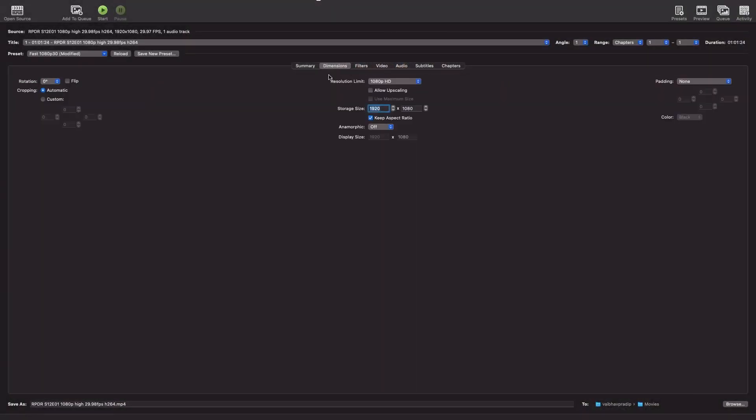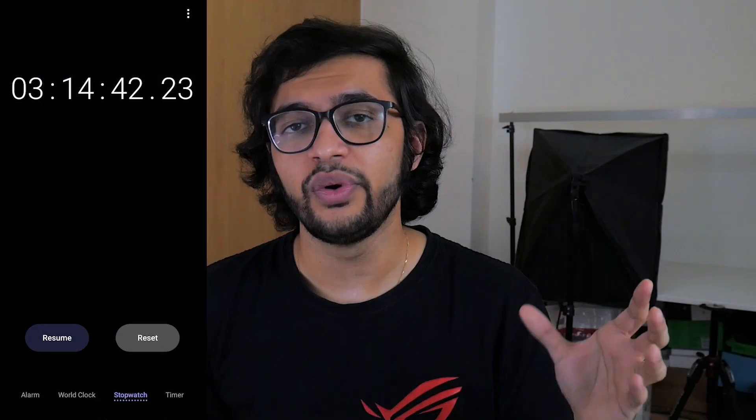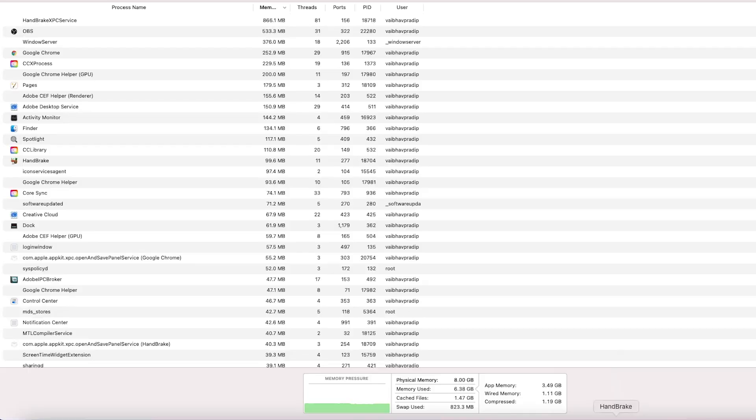The improvement is even bigger when it comes to the 1080p file, which using these settings on screen took about 3 hours and 15 minutes to encode fully, whereas using the M1 version of Handbrake took exactly 2 hours to encode.